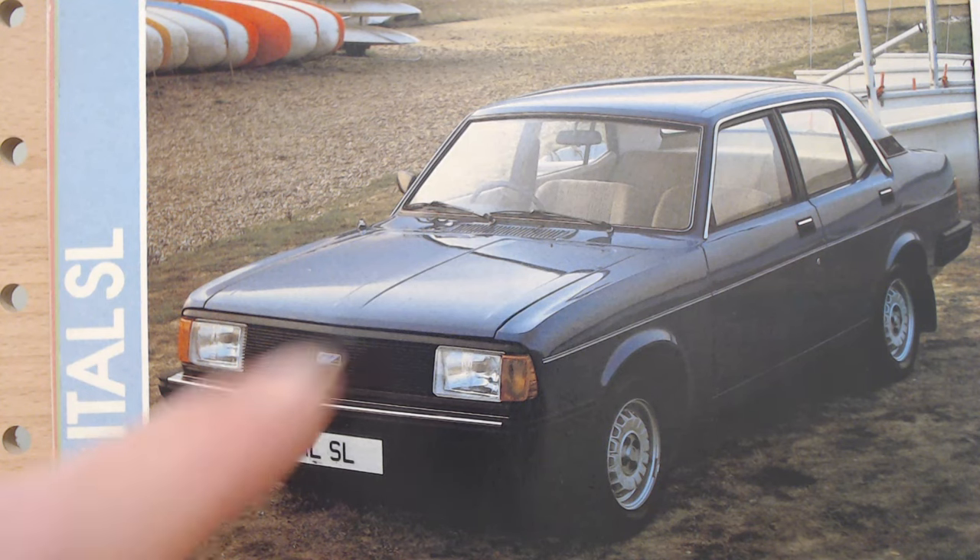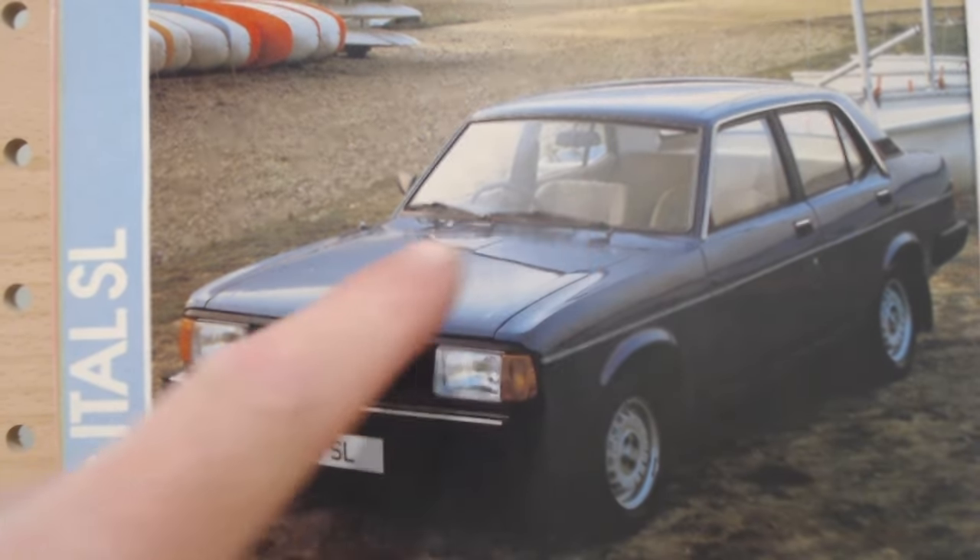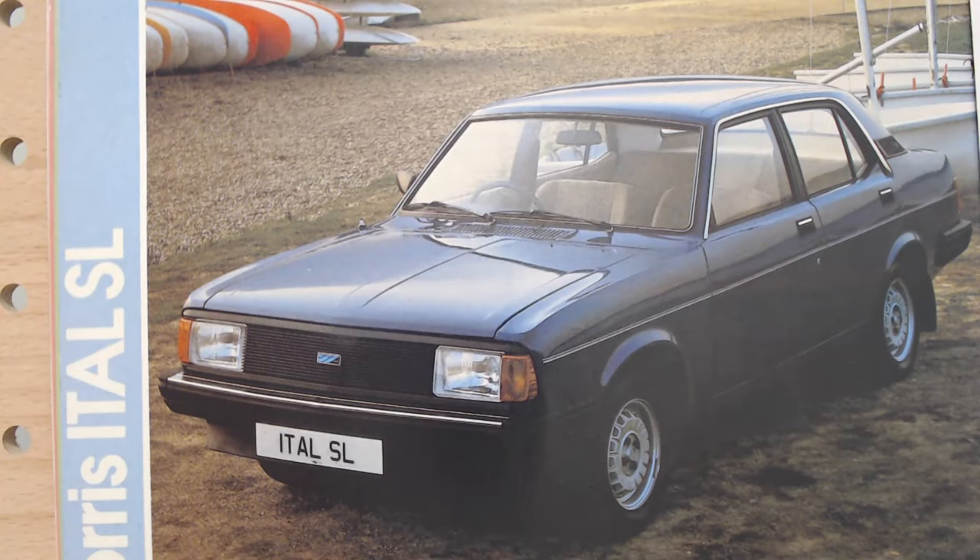On this version there are no headrests, no door mirror — a pretty plain car. I quite like the wheels though, a little bit interesting; I'm sure they're just wheel trims. Let's skip past that colour page for now — we'll come back to that in a moment — and see a few more images of this SL.